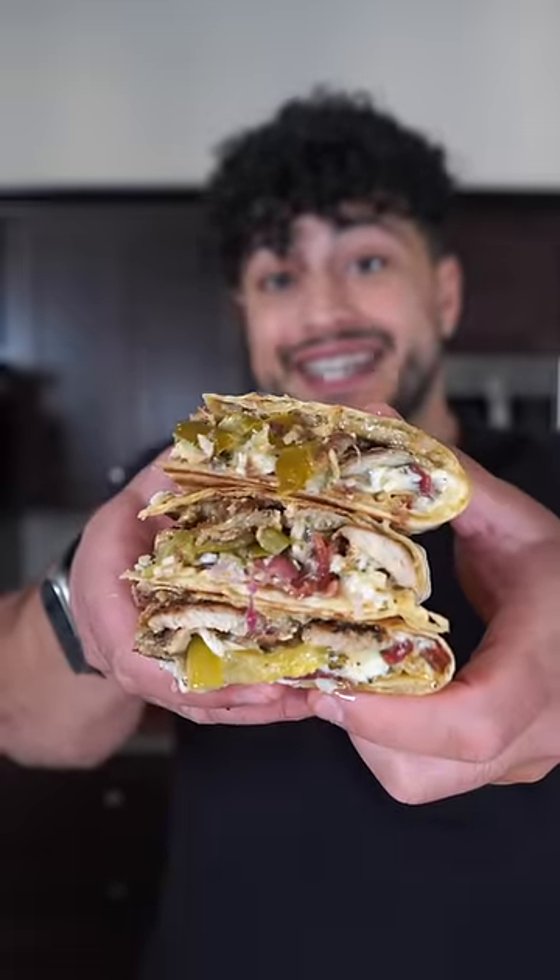Let's make a halloumi chicken shawarma quesadilla. The best in the West.